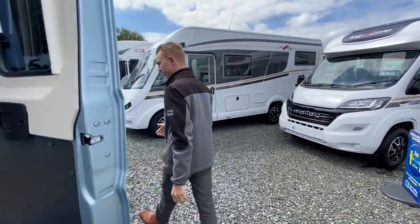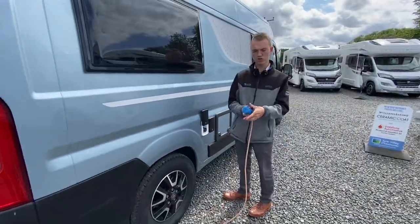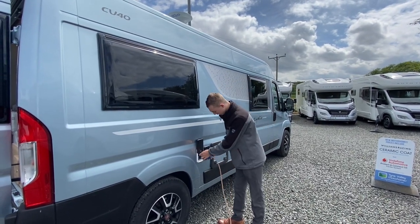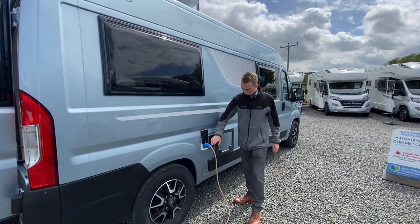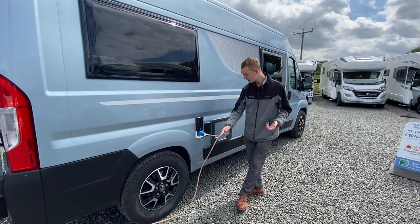Come round the driver side, you've got your mains electric. This is when you would hook the vehicle up on a site or at home to charge. Lift the collar back, slide it over and push it on to the female hook-up point. Always hook the van up first, then the power — you don't want to be walking around with a live lead in the rain.